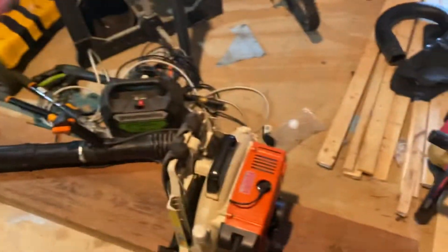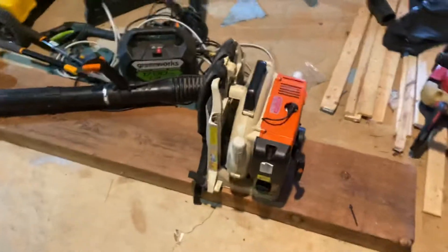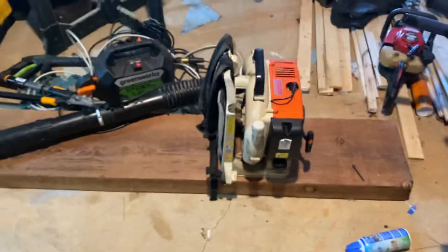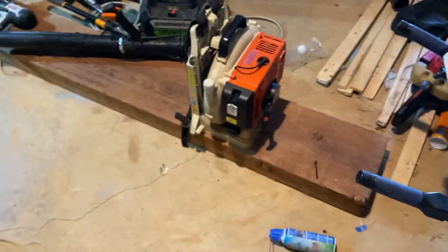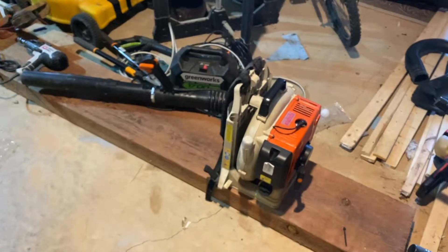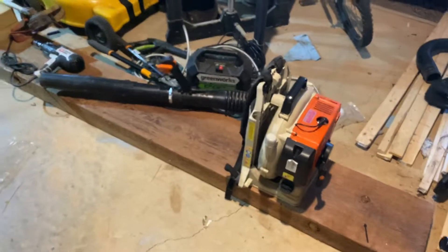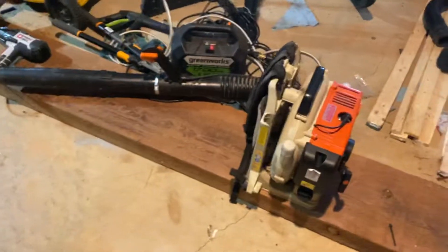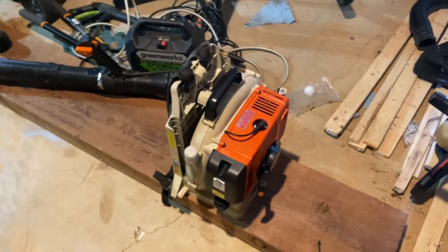Hello guys, today is going to be an update video for February 11th. It has been a while since I last did an equipment video, so I decided to do one. Here's the Stihl Beau420C.